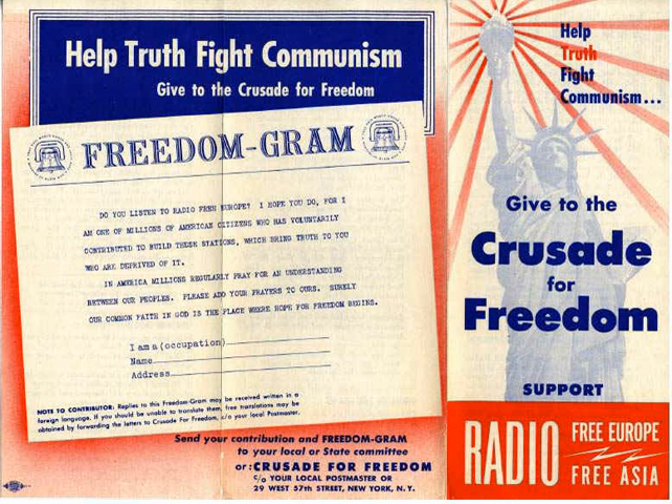Washburn and Crabtree suggested using the Liberty Bell as the symbol for the Crusade and, under instructions from the NCFE, sought out General Lucius D. Clay as its chairman. Clay had won popularity and recognition through his supervision of the Berlin Airlift. Early on, the Crusade gained promises of support and cooperation from key individuals and groups, including John J. McCloy, High Commissioner in Germany, and the Advertising Council, a high-profile public relations group previously known as the War Advertising Council.